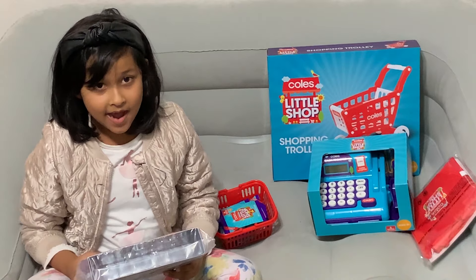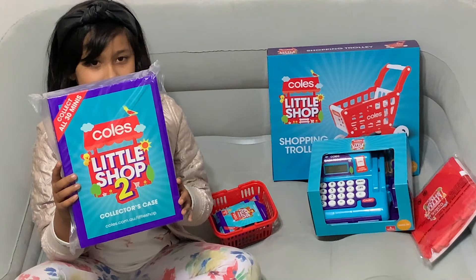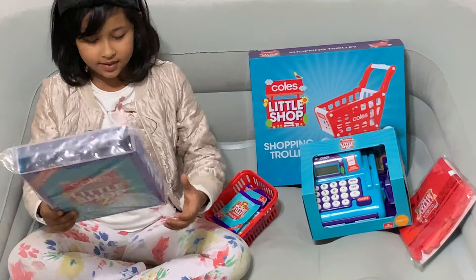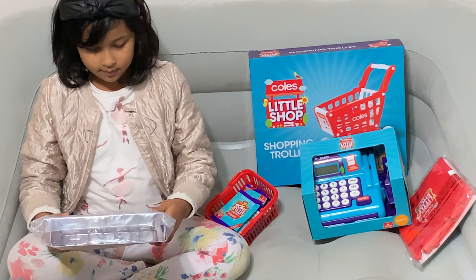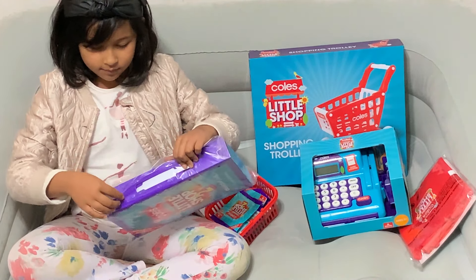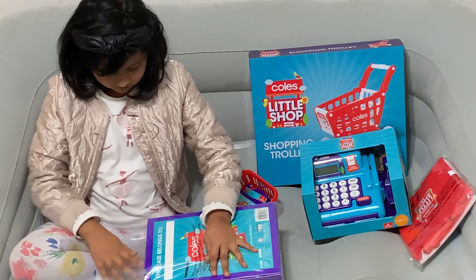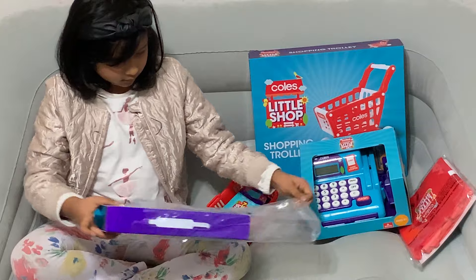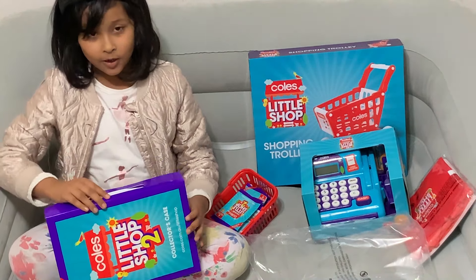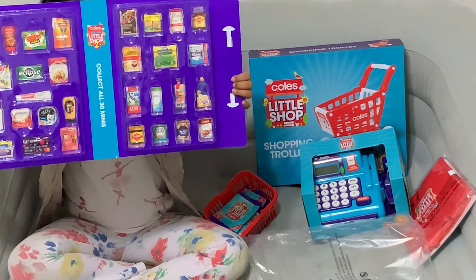Let's go! Now I'm going to open the Coles Little Shop 2 collector's case. How am I going to open it? Right here. Let's open it up and see. Wow, look at it!